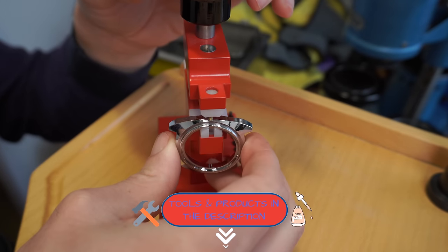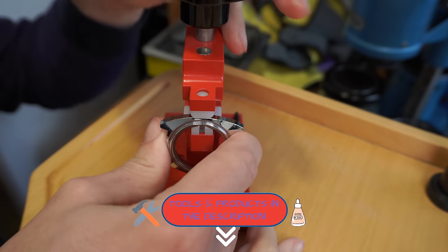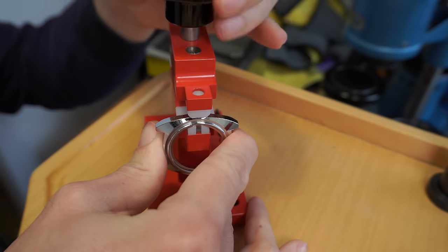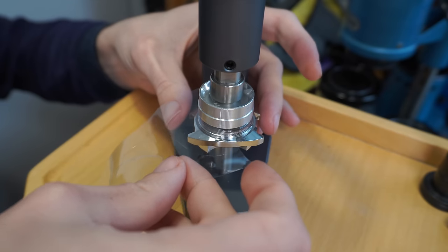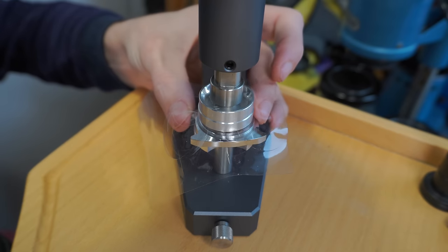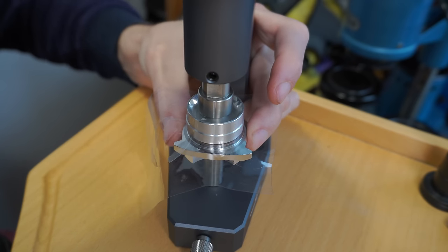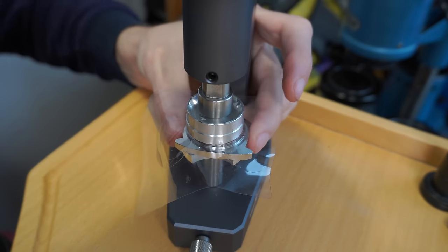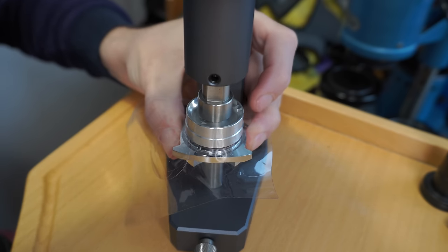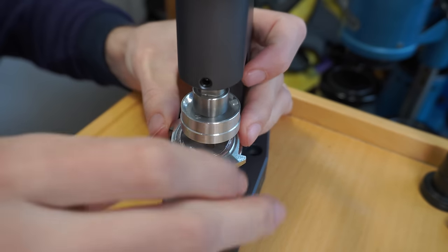When done, putting the crown tube back in place using the same tool, pressing it inside the case. Then putting the polished crystal back in place using my Bergeon crystal press. Placing a piece of plastic on top to protect from scratches during assembly, centering it, and turning the wheel to lower and press the crystal into the case. Releasing the pressure and checking if everything is okay.